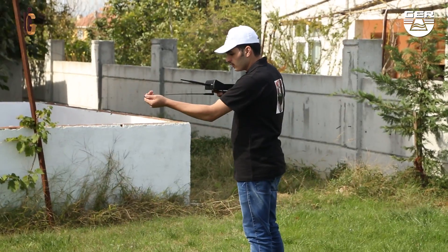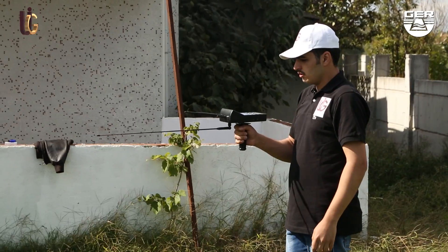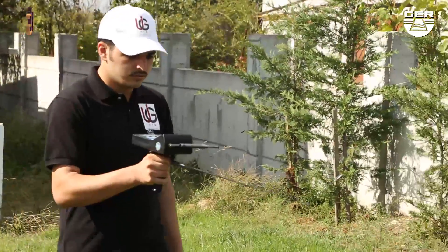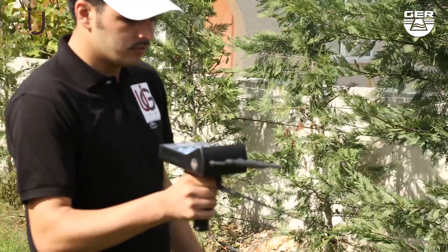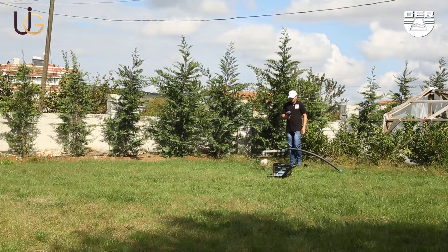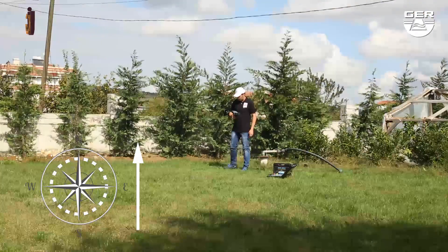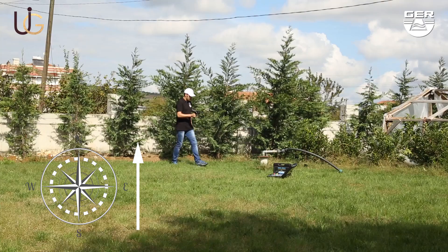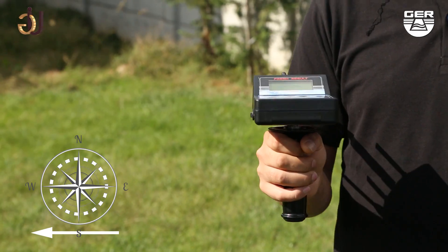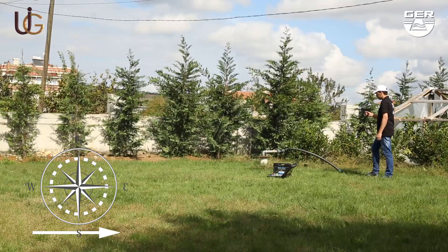Increase the length of the antenna to get a stronger signal. When you receive a signal indicating the presence of water, the device will swivel in that direction. Track the signal until you reach the target location. When the device swivels towards the back, it means you have passed the target. Confirm the target from four sides: from north to south, from south to north, from east to west, and from west to east.